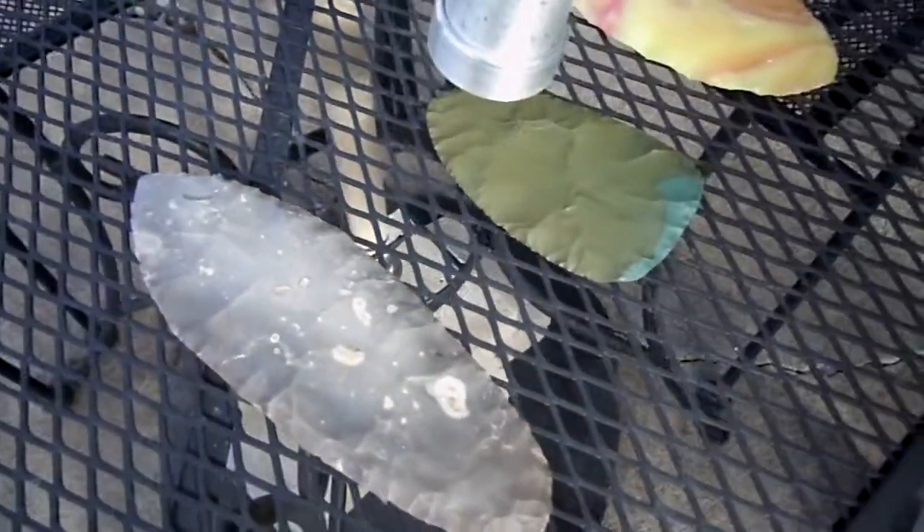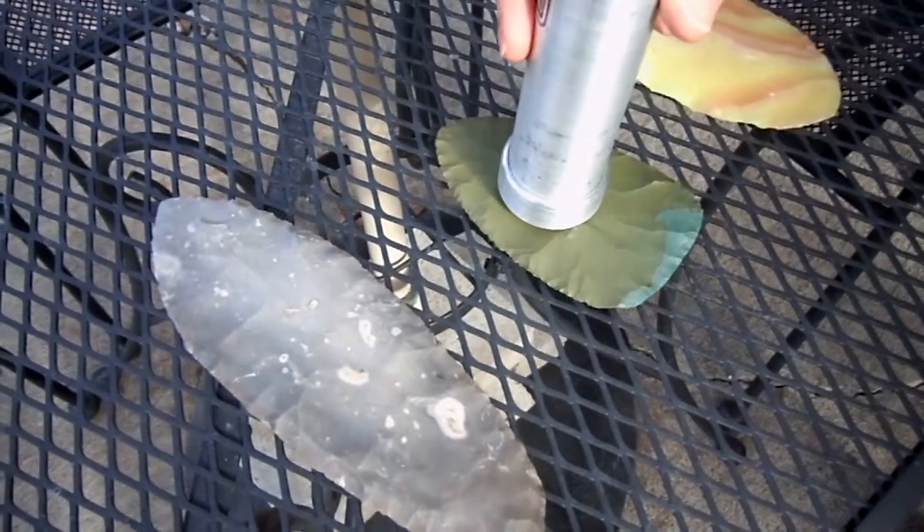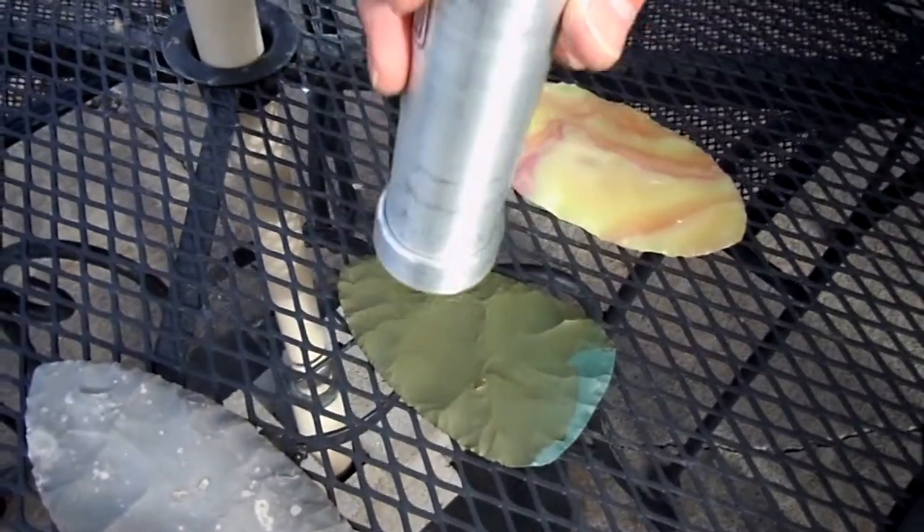That's a green piece of chert from the Wahee area in Idaho. And that's not much going on either.